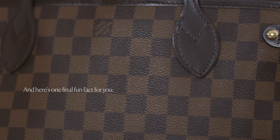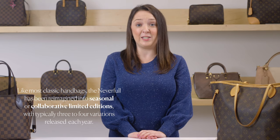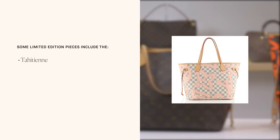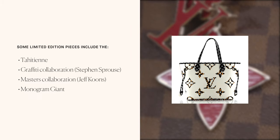Here's one final fun fact: it takes about 40 to 45 hours to create one Neverfull bag. Like most classic handbags, the Neverfull has been reimagined into seasonal and collaborative limited editions, typically with three to four variations each year. Some limited edition pieces include Tahitian, a Graffiti collaboration with Steven Sprouse, a Masters collaboration with Jeff Koons, and Monogram Giant.